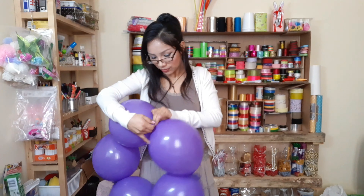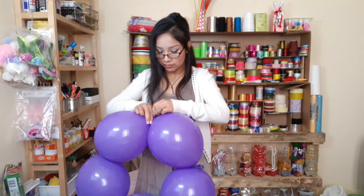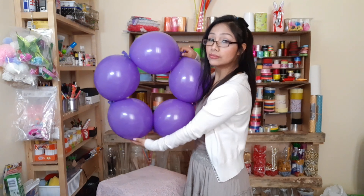Realizaremos una cadena y unimos también estos dos extremos. Ahora vamos a realizar la pancita del osito.